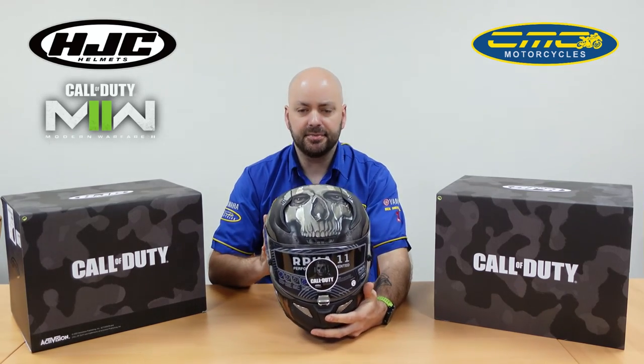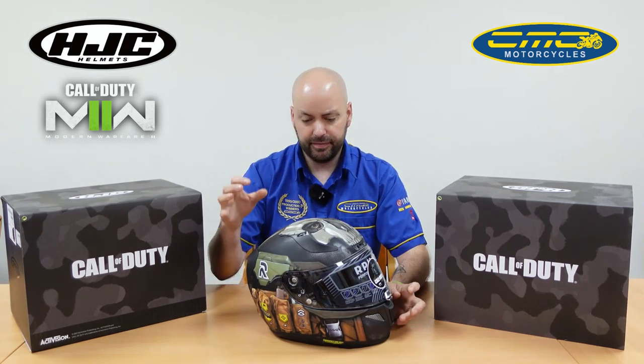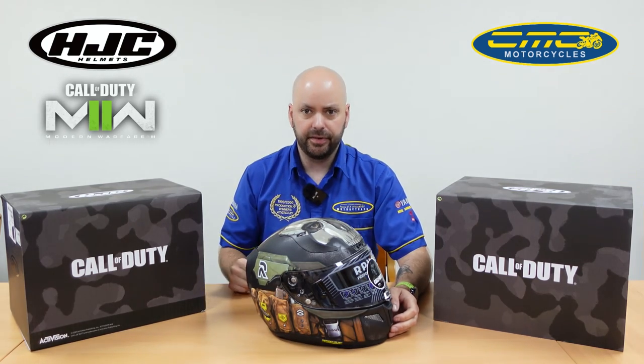Get yourself down to CMC Motorcycle Stores today if you want to see this one in person — they're in store now. Even if you don't like this design, we've got lots of different HJC helmets; we're one of the biggest HJC dealers in the UK. Don't forget to like and subscribe so you can check out all the other videos and be the first to see the latest products in the motorcycle industry here at CMC Motorcycles.